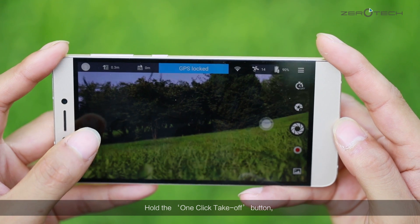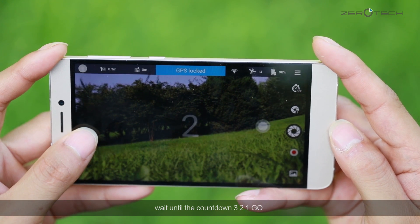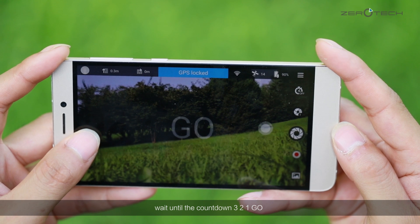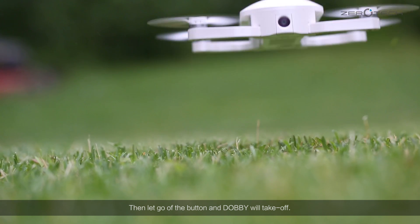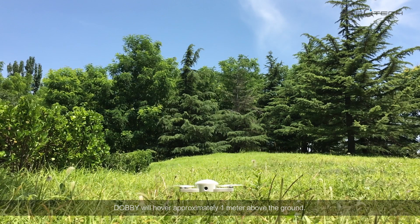Hold the one-click takeoff button. Wait until the countdown: 3, 2, 1, go! Then, let go of the button and Dolby will take off. Dolby will hover approximately 1 meter above the ground.